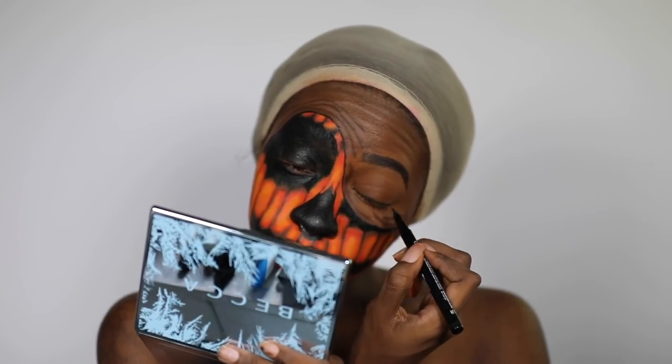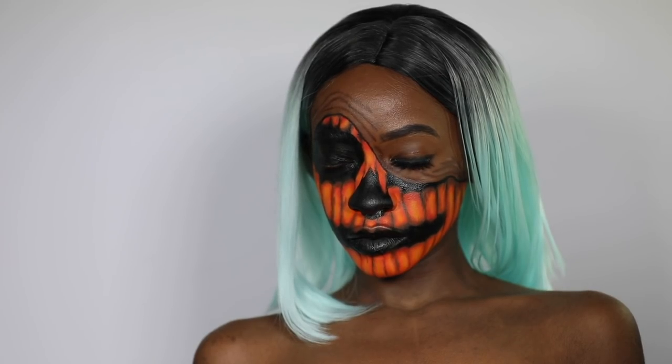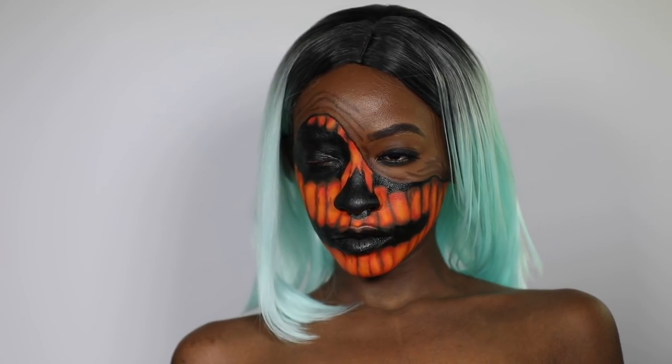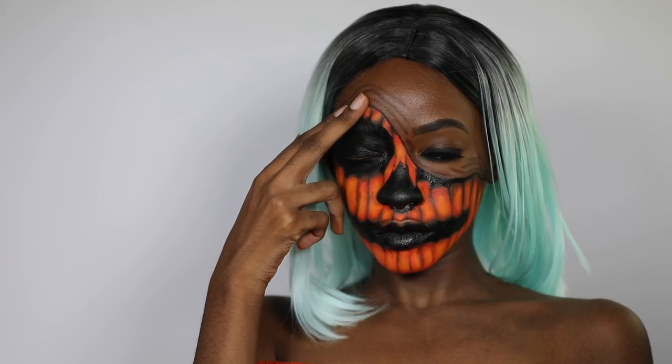Now I'm just going to throw some eyeliner around my one eye and pop on my wig. And that is it for my pulled-up jack-o-lantern Halloween look! If you put your fingers on there it's a little more realistic. I hope you guys liked it — I'll see you in the next one.